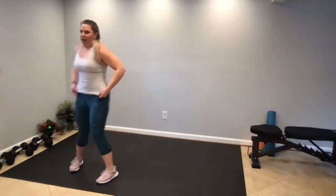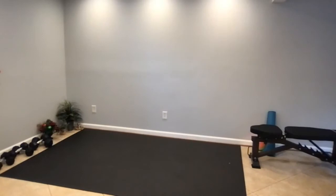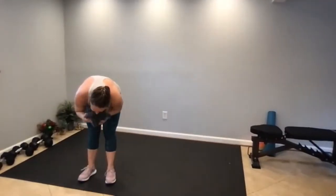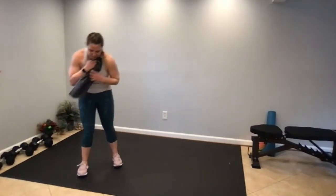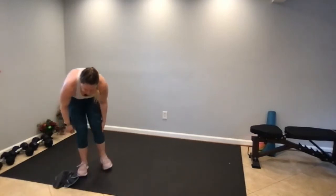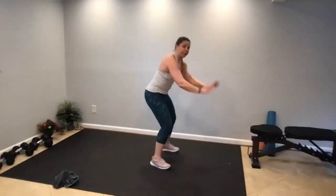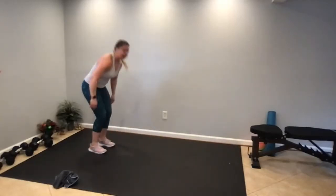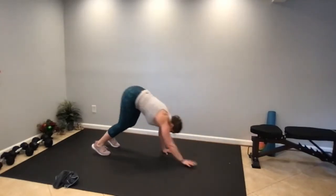One more block to go — the last one. It's a leap forward, then an inchworm back. You can leap, or do a big max jump forward, hands come to the floor, jump back to a plank, inch your way back. Max jump forward, hands to the floor, plank, inch your way back — that's two. We're going to December — 12 reps.